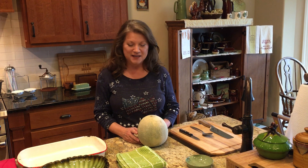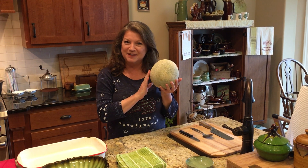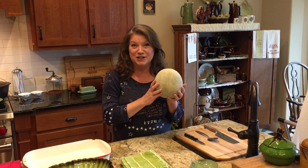Hey y'all, I am here today to give you a tip of the week. The tip I'm going to give you today deals with the wonderful cantaloupe. If you've never had fresh cantaloupe that you've cut up yourself, it's really good.